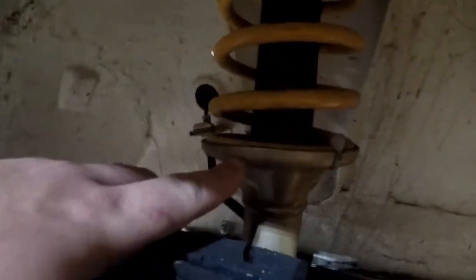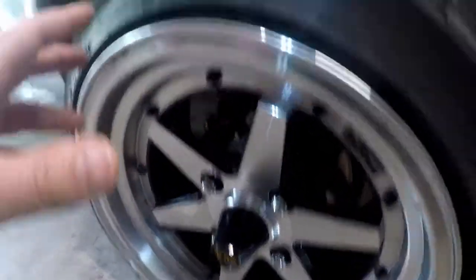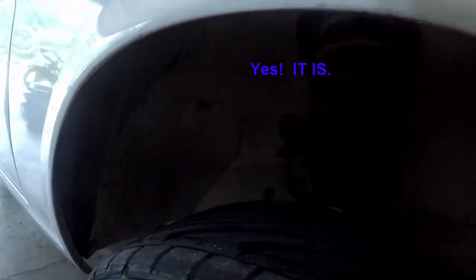The tire is rubbing a lot somewhere. I suspected it was here but I don't really see any indication. I need to take the wheel off and verify if I've got any rubbing — I don't think it's rubbing in here, but I'm going to investigate that further.